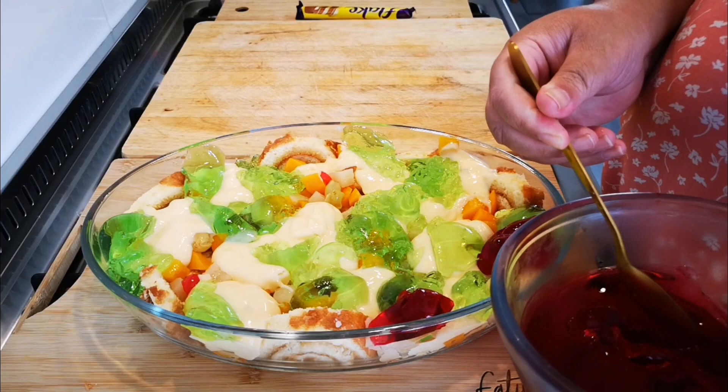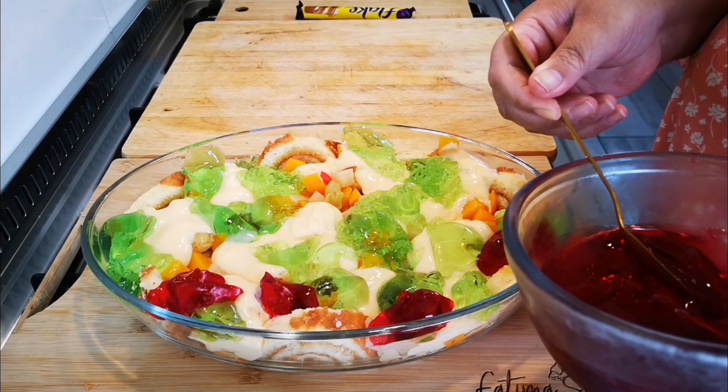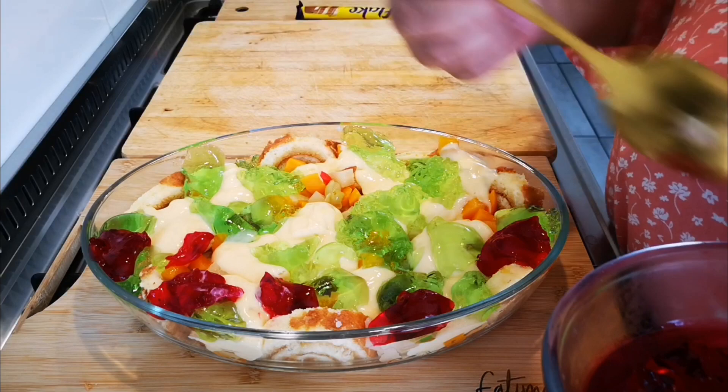We must have enough space for the cream. We don't want it to overflow, so that the minute you dish up and push your big spoon in, everything washes out. Leave some space.